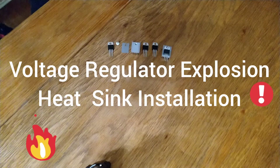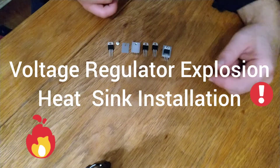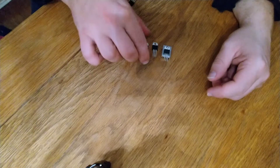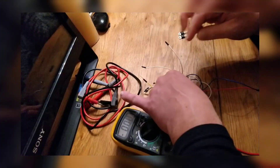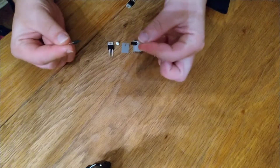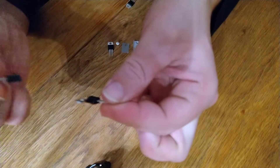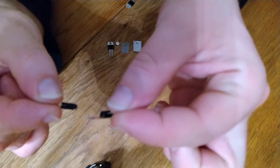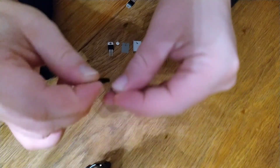Hi guys, we're going to talk about voltage regulators and the heatsink out in solar. That's what's going to happen if we don't have a heatsink.